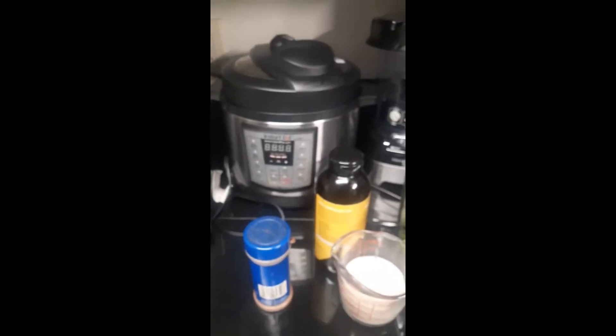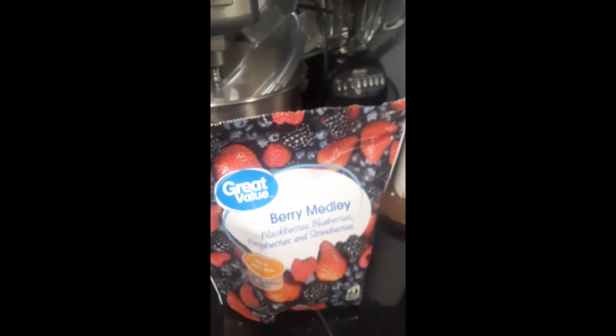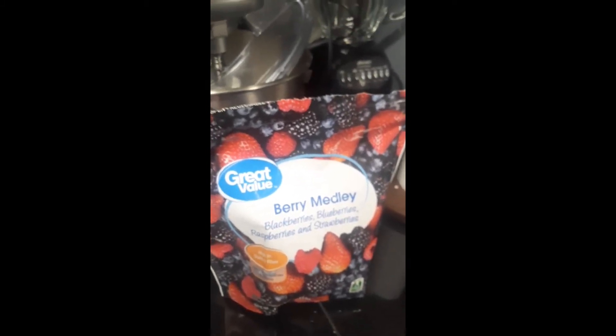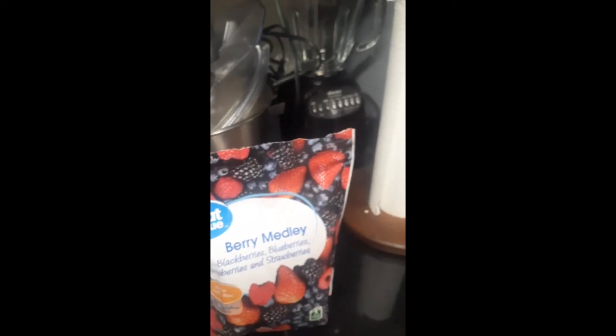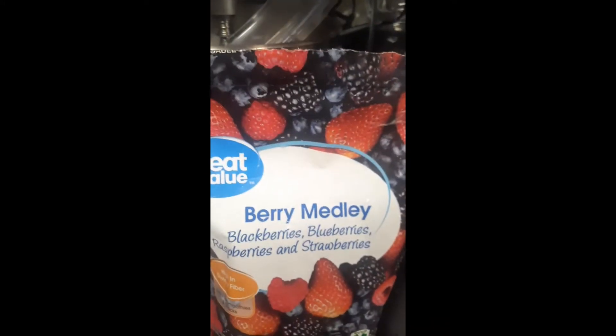The ingredients that I'm going to use are right here. So here are the items I'm going to be using to make my smoothie. I'm going to be using the berry medley — this just makes it easier to get your berries. I'm using a medley: blueberries, blackberries, raspberries, and strawberries. And I'm going to be using a half a cup of these berries.